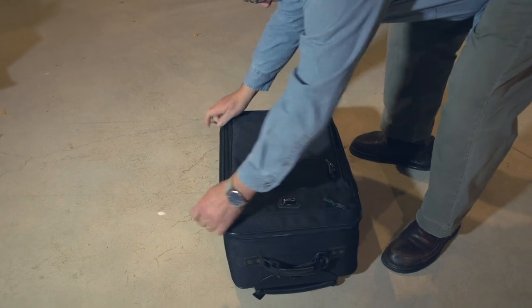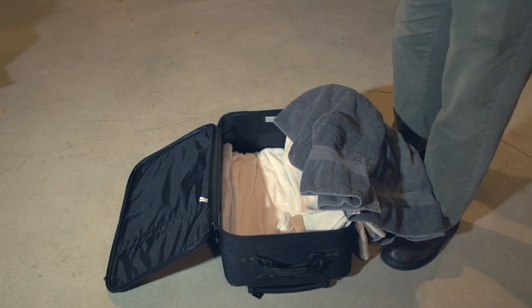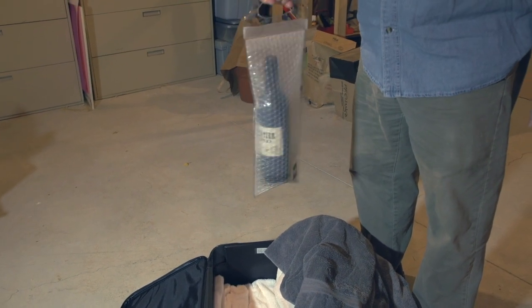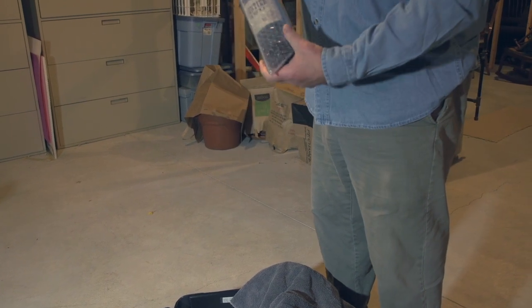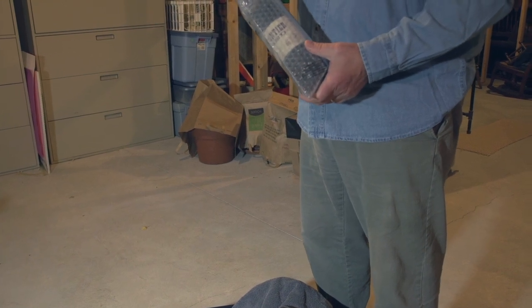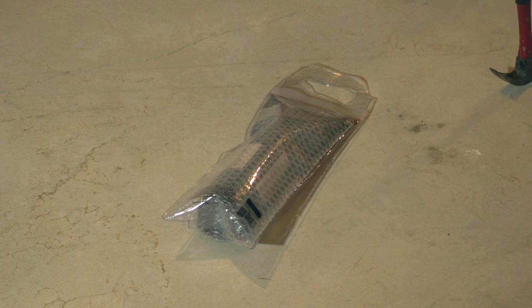Absolutely perfect — no breakage, no leaks. Now we need to test the other half of the bottle bag test, which is: if it does break, does it leak into your luggage? Since it didn't break, we're going to have to give it an assist. It is officially broken now.